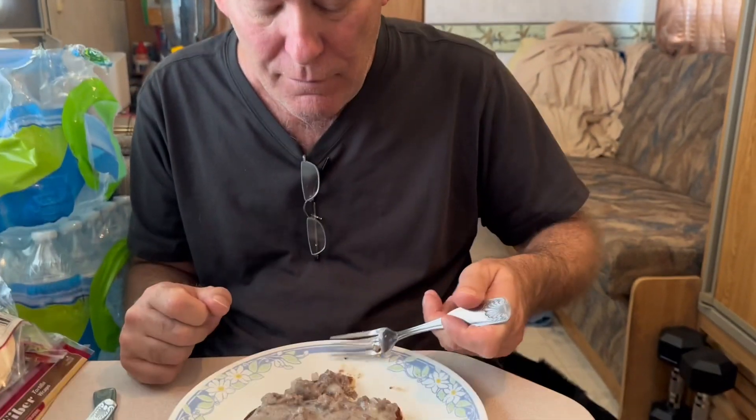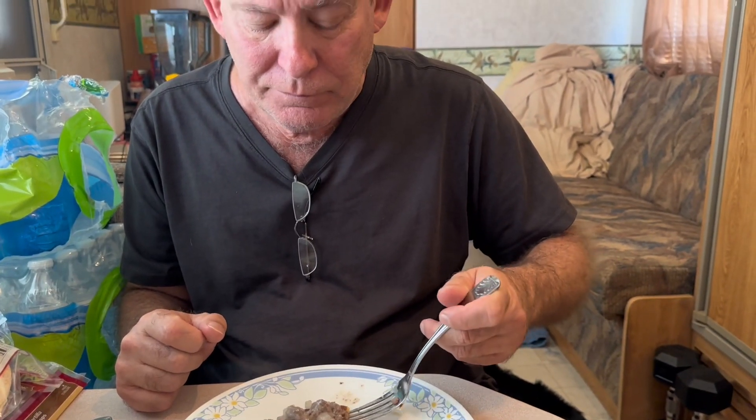What do you think? It'll work. And is it good? Yeah, it's good. It's a different texture than regular pancakes, but it's good.